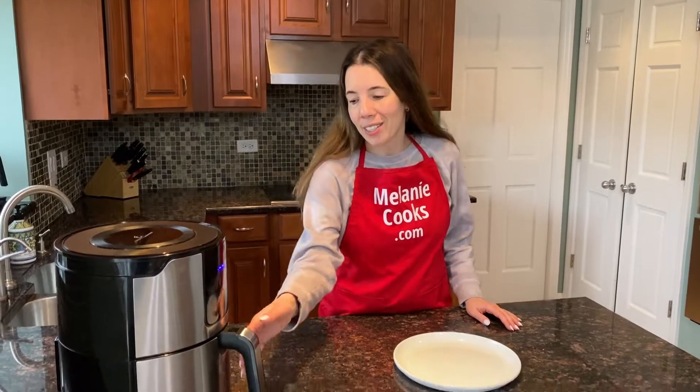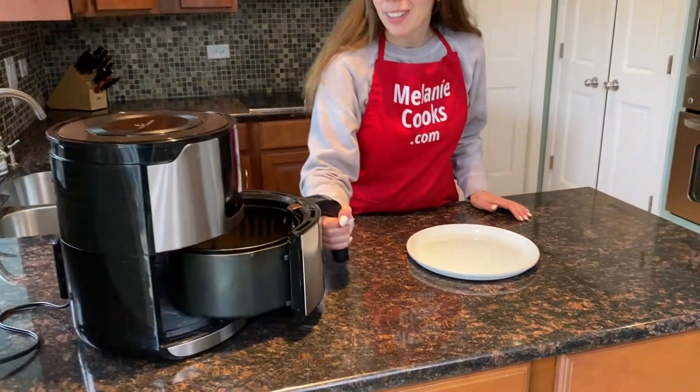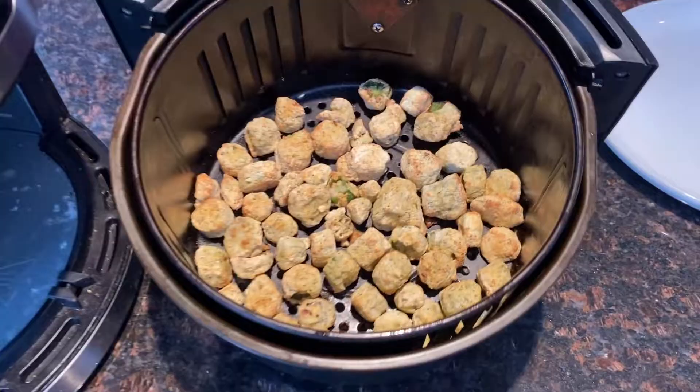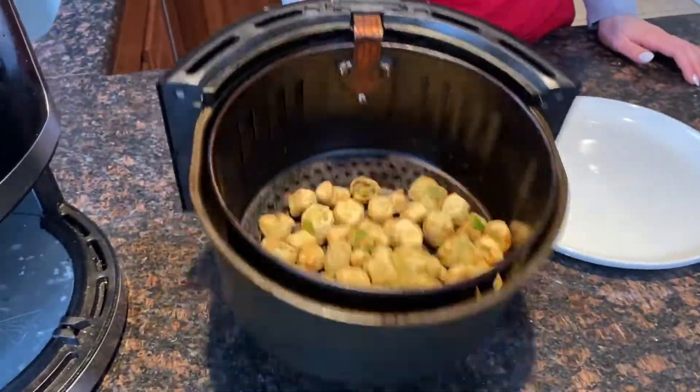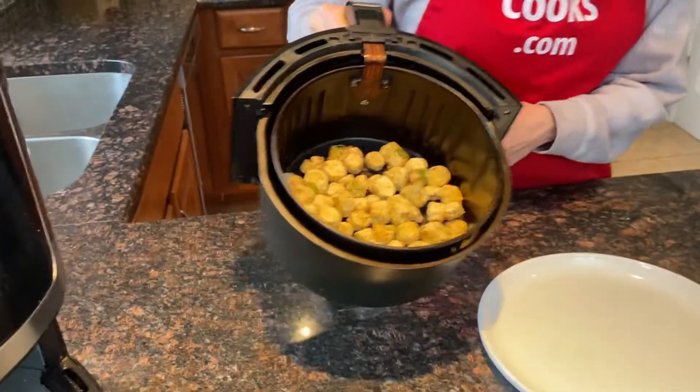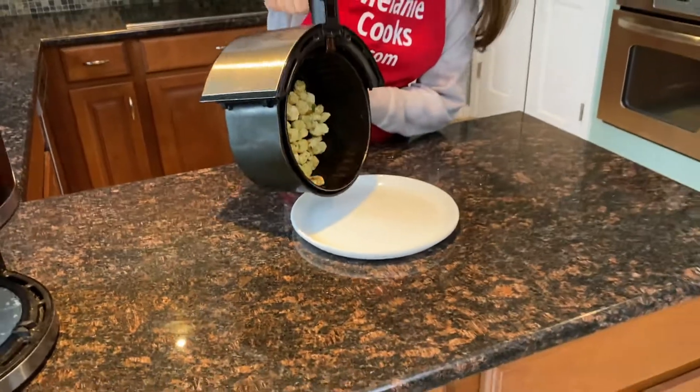The air fryer is done cooking, so let's take a look. Look at this breaded okra — it looks so good! Hear how crispy it is. So crispy. Only in the air fryer can you make it this crispy. Let's take it out.